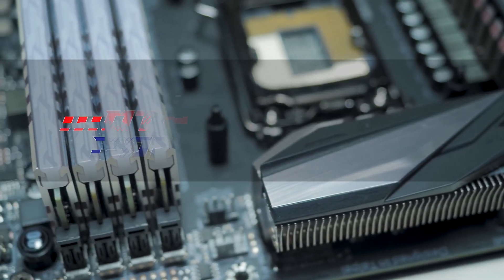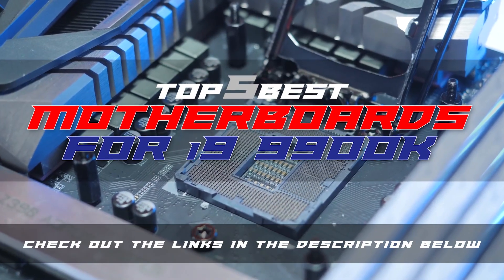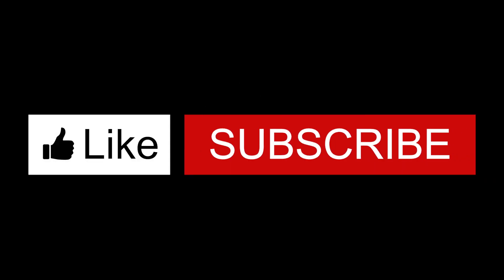There you have it, our top 5 best motherboards for the i9-9900K on the market. Check out the links in the description below for detailed information and latest pricing. If you thought this video was helpful, please smash that like button and consider subscribing. If you didn't, let us know why in the comments below. Thanks for watching and I'll see you in the next video.